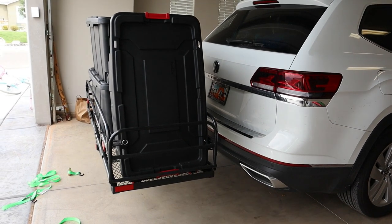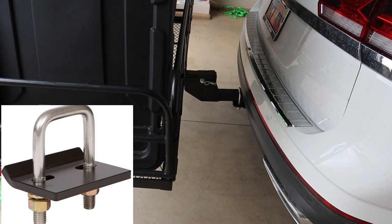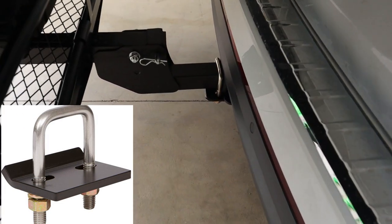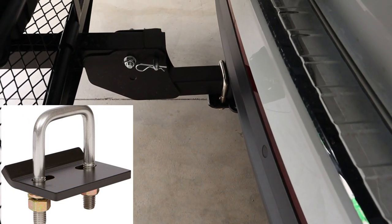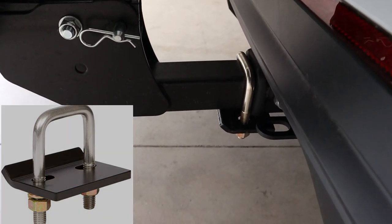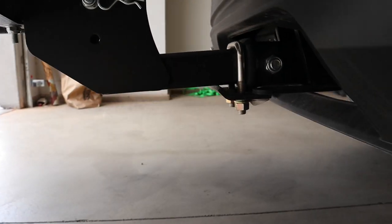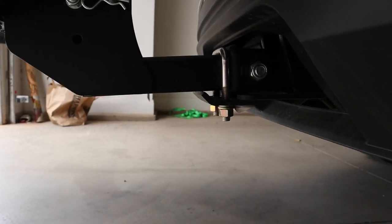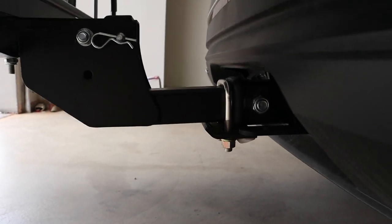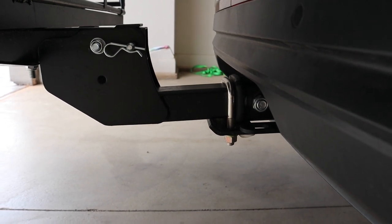If you're going to buy the rack, definitely worth a mention — get the stabilizer, which is basically just a giant U-bolt. This holds the entire rack really stable. It's a U-bolt with a couple of nuts and it's about $10. It took about five minutes to put on and was totally worth it. I would suggest you guys get that.